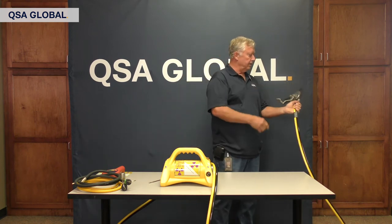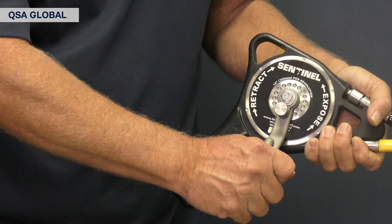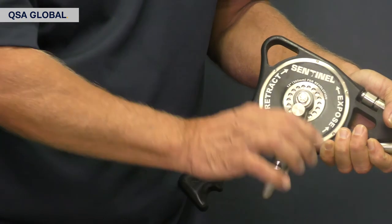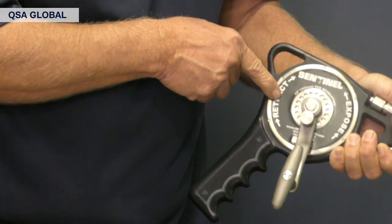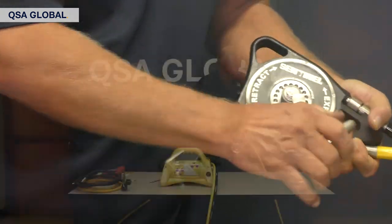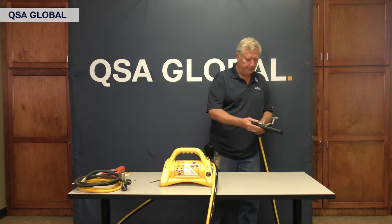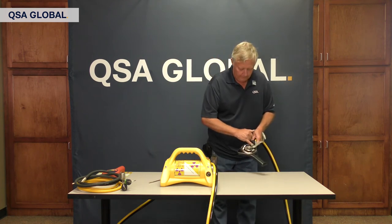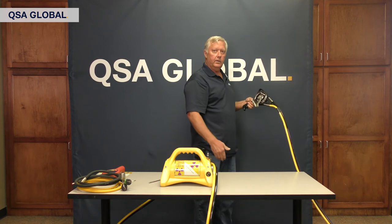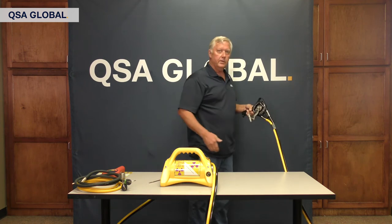The next thing I do is an inspection of the pistol grip. I look at the label and make sure everything is legible. You're required per ANC N432 to legibly have on here the retract and expose direction of movement as required. You want to make sure the handle is not loose and the bolt is in place — nice and tight. Your six screws on this 882 are all in place. Now next, I'll look down my conduits and I'm looking for cuts, burns, or any damage to the conduit material.